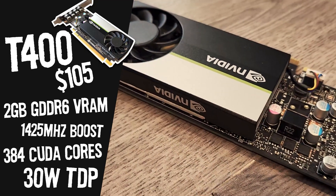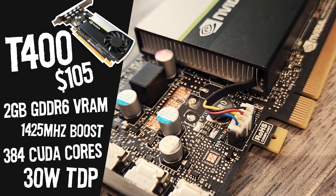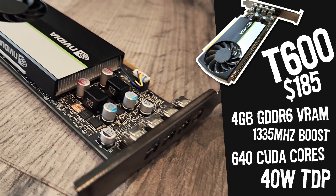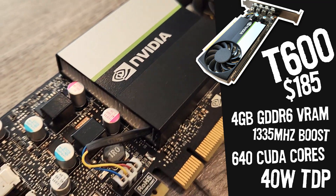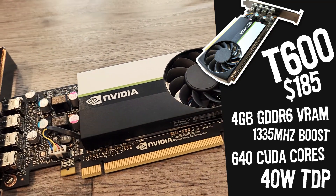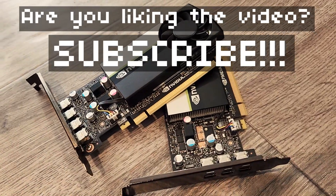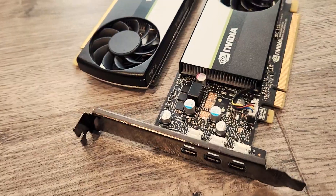Let's meet the contenders. The T400 cost me $105. It has 2GB of GDDR6 VRAM, a 1,425 MHz boost clock, 384 CUDA cores, and a 30-watt TDP. The T600 cost me $185. It has a 1,335 MHz boost clock — so less than the T400, curiously enough — 4GB of GDDR6 VRAM, 640 CUDA cores, and a 40-watt TDP. The prices of these GPUs vary wildly between regions. I only recommend any GPU based on performance compared to price — how many FPS per dollar do you get? That's what really matters.